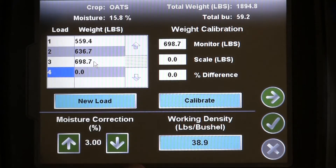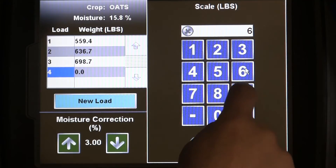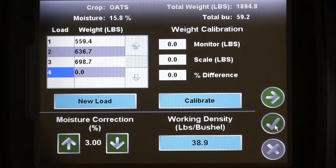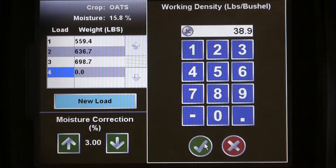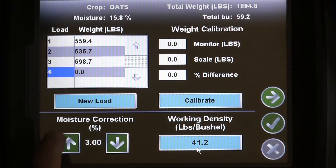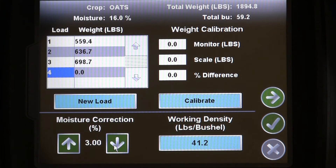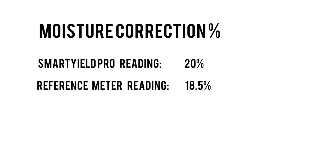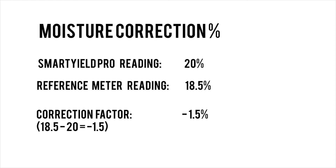Always make sure and calibrate the first three loads of any new crop. On this screen, you can also easily adjust your working density after you checked it with the test weight scale. Also here is the moisture correction. This value will only need to be changed if you are able to measure moisture content with a separate moisture meter, and if the two measurements are not the same. If they are different, Raven recommends using the difference between the two readings as your correction percentage. Be on the lookout for vastly different moisture readings, as this may indicate your smart yield moisture sensor needs to be cleaned.